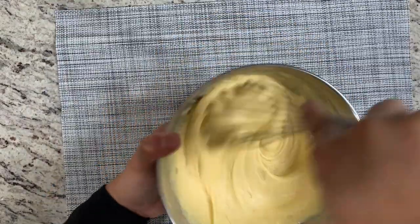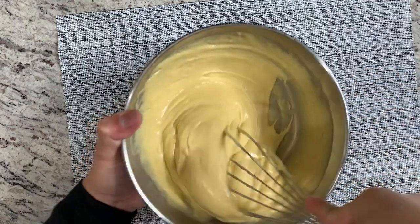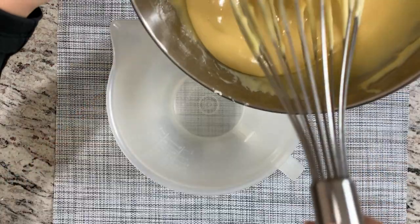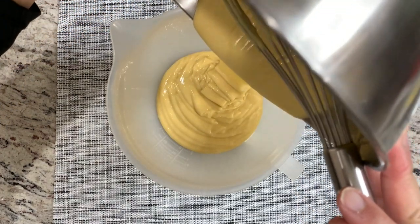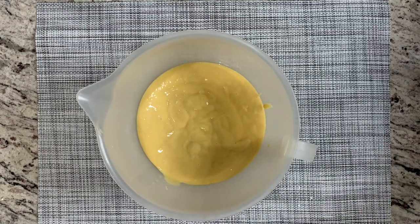Mix it until the butter is completely combined with your batter. I usually make this batter a day before, and I'm going to transfer it into a container where I can pour the batter directly into the machine. There's our batter — we're going to put it in the fridge and come back the next day to make our egg waffle.